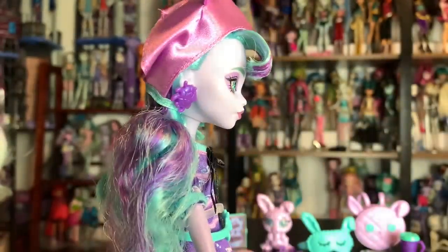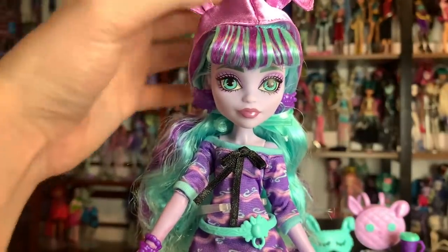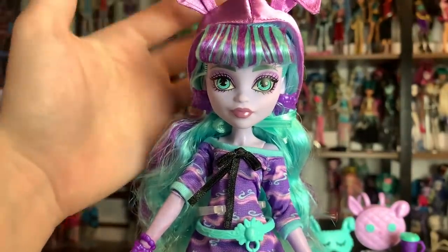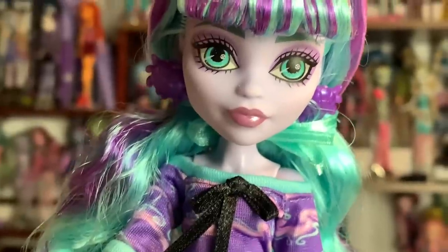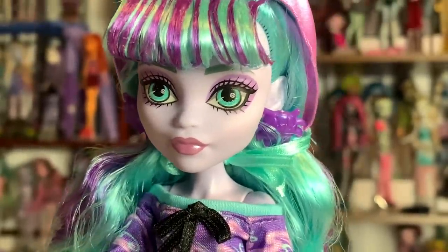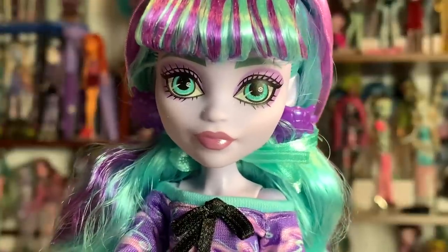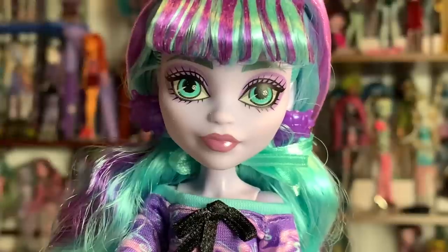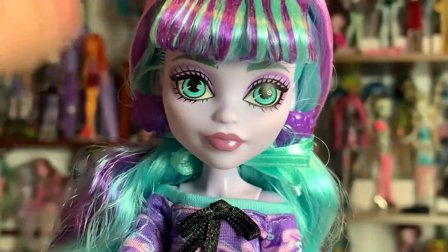I also love that they're doing these big curled bangs now, and the way that they've rooted them is a lot better than the original, which we'll get into. I'm going to do a short comparison to the original Twyla. But first, let's just take a look at this doll as a standalone doll. I really like the way that they added little buttons into her eyes — just these little shines in her eyes, but I think it's quite cute. And I'm excited to see it because apparently her eyes glow in the dark just like in Generation 1, which is pretty cool. She has some dust on her from packaging.